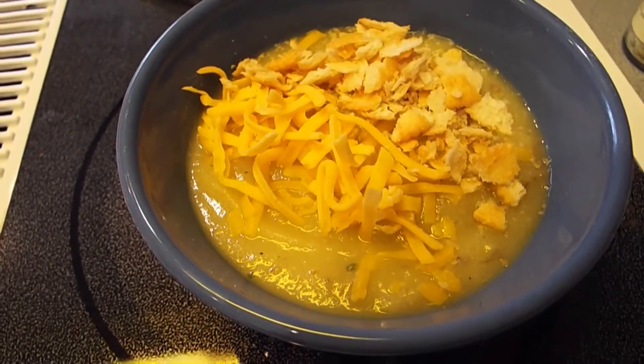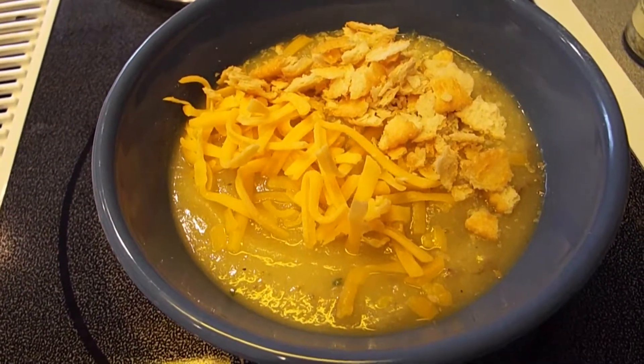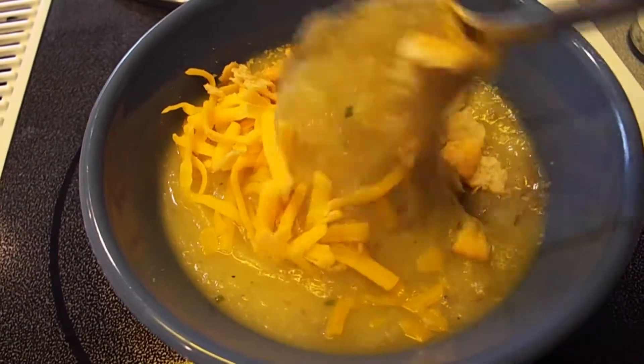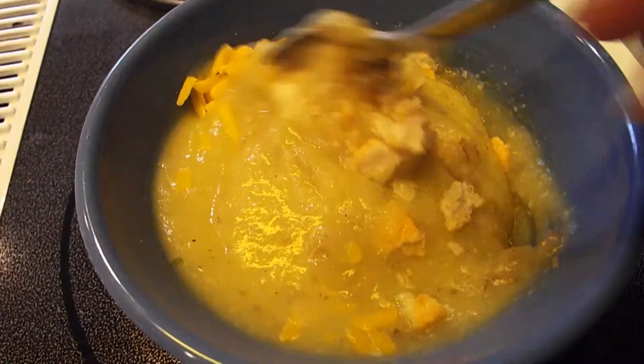I'm eating my soup and I've taken a few bites of it. I added a little bit of cheddar cheese to it and some Ritz crackers. It's very good. It's very earthy and you can taste the squash. You can taste the potatoes. It tastes really good and it's very hearty and very filling.